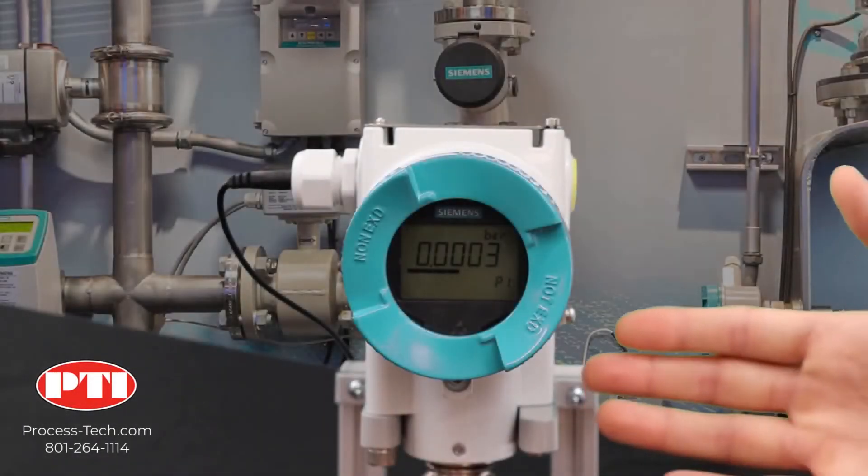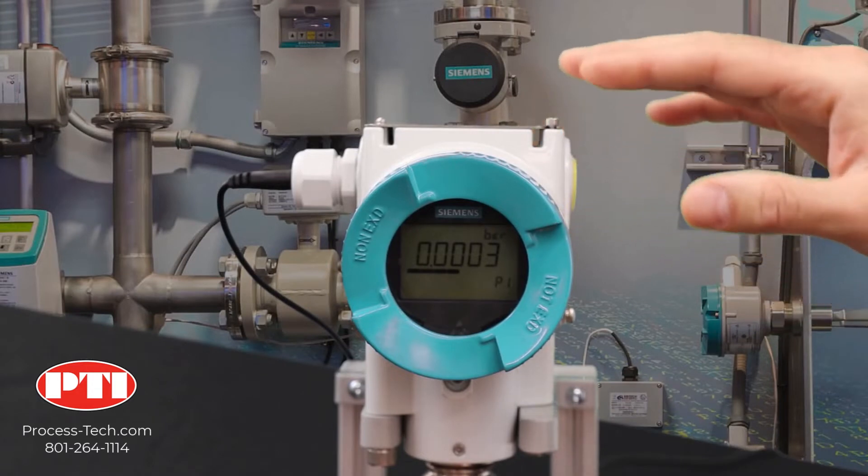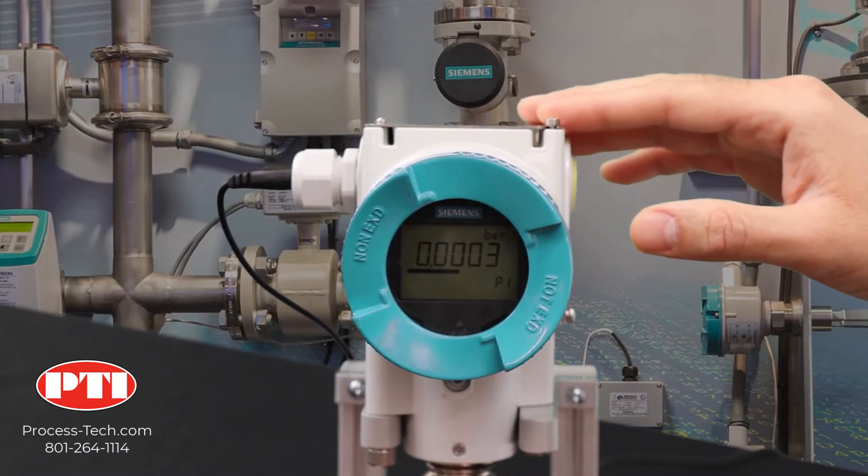Let me first introduce the product itself. This is P32420. The tag on top of it works as a cover for the four push buttons.